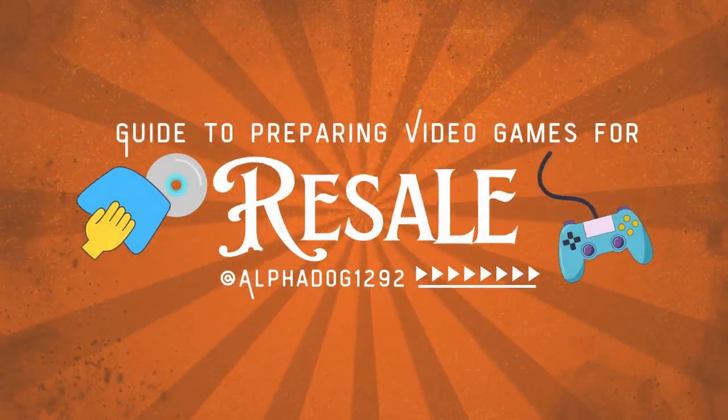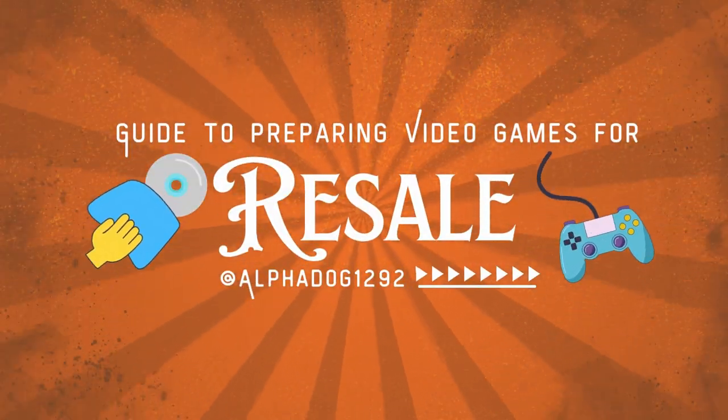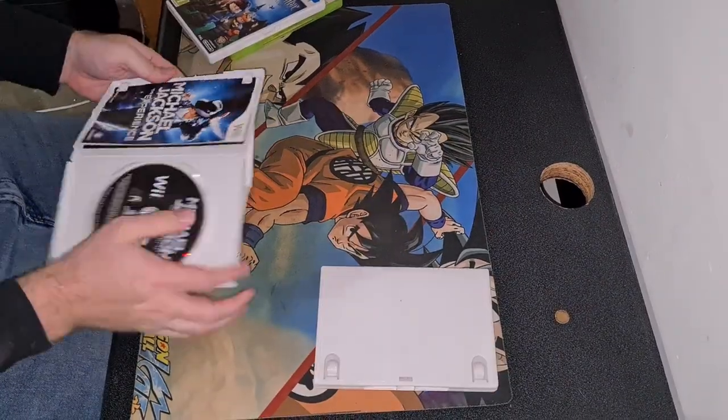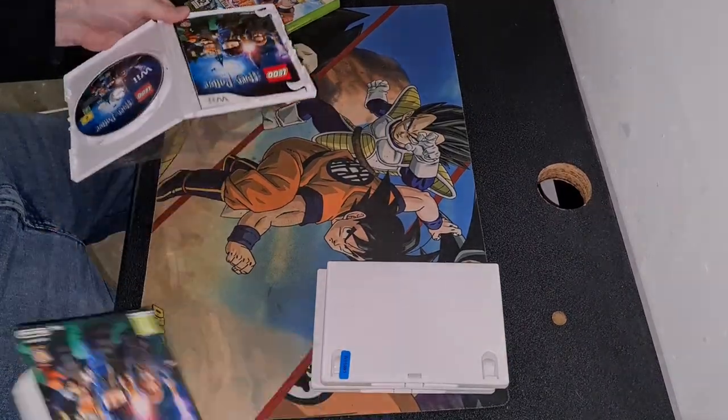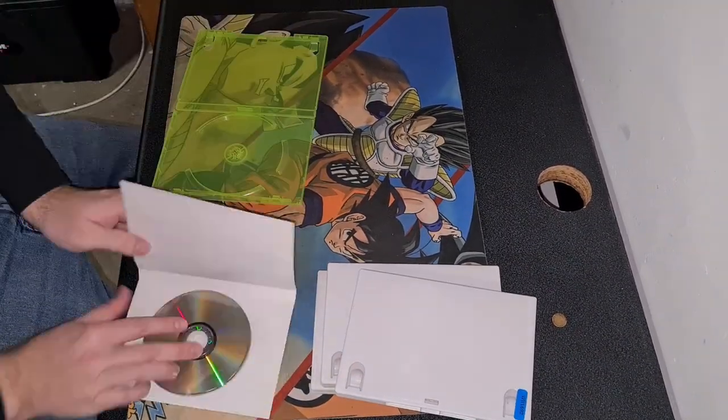So this will be my guide on how to prepare your video games for resale. I start off by removing all of the cover art from the cases and place them on one side, making sure that the disc, the booklet and the cover art stays in one place.